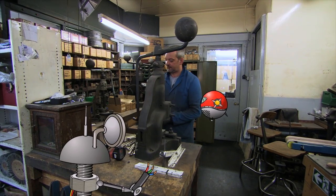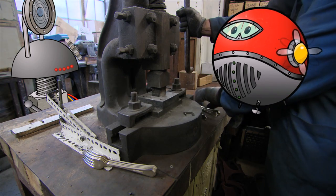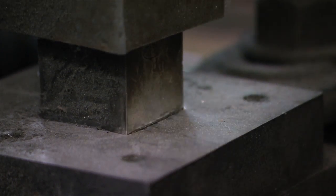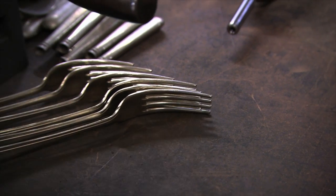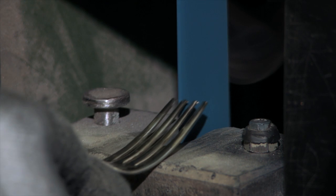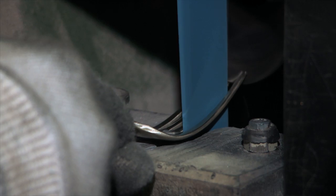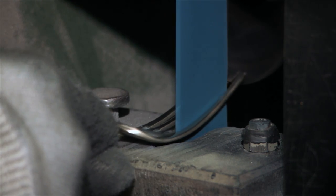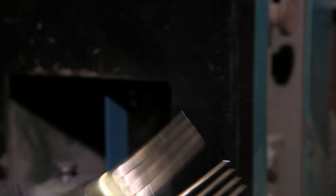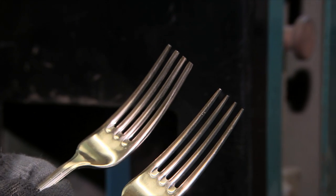Now what if I need a fork? It's almost the same as making a spoon, but with little slots in it. Ka-chunk! We cut off the end. Nice fork. Now we're off to the belt sander — a special belt sander designed just for forks. These are high quality forks, so we even smooth in between the teeth. The one on the right has nice tapered teeth. Great work.